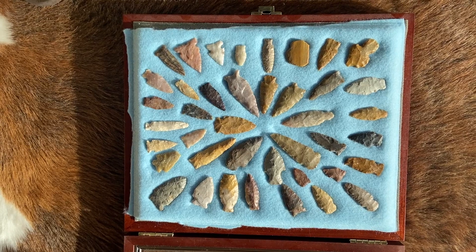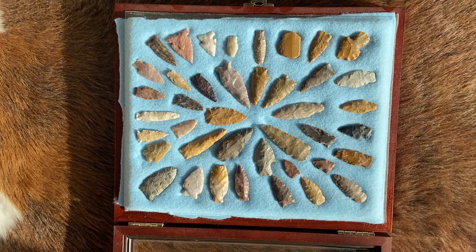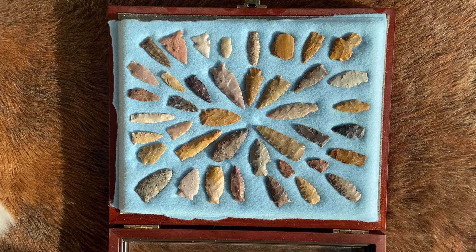One of the frames of High Plains odds and ends I have for projectile points — a lot of different materials, a lot of different types, a lot of the types not easily recognizable.